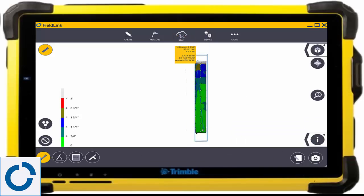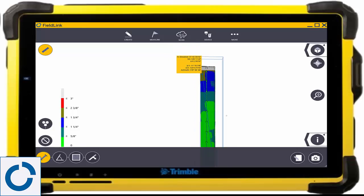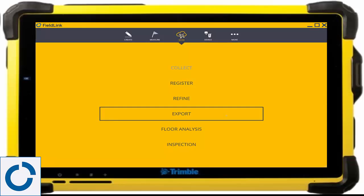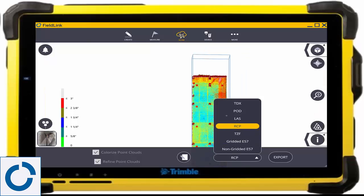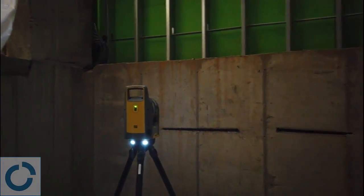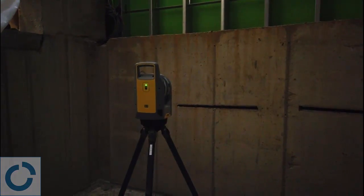Export the data to your preferred CAD or BIM software to design and redesign any site and track progress throughout it. With the X7 and Fieldlink, you can capture field conditions quickly and easily, compare to the design, analyze the data, and communicate where problems are by either laying them out or sharing the scan data with other stakeholders.